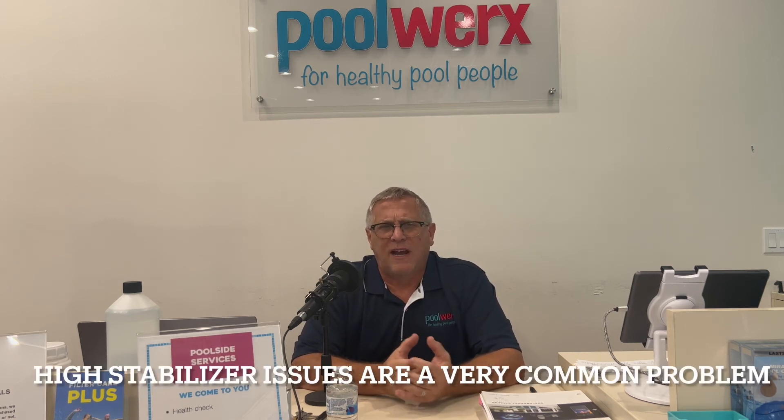If you use stabilized chlorine during the summer, high stabilizer levels can become a real problem over time. This method we use in the winter helps us lower stabilizer levels over the winter, and stabilizer becomes much easier to control year after year.